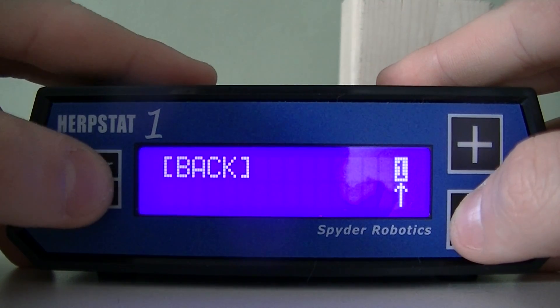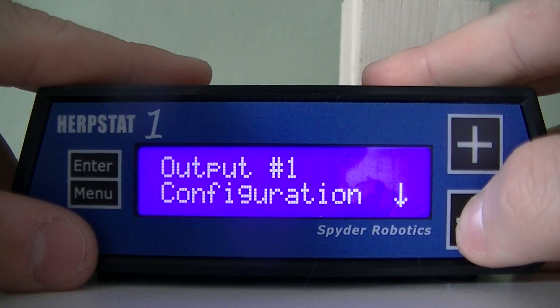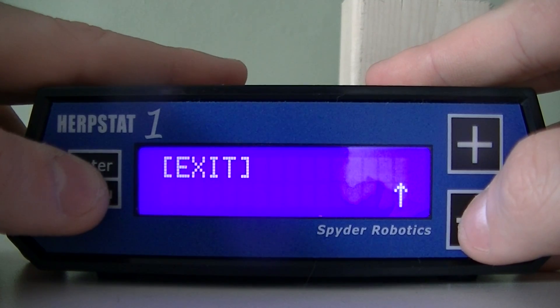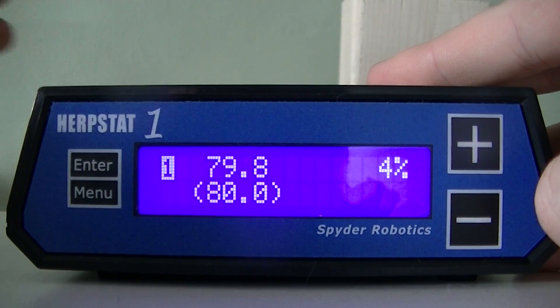As you can see, I'm cycling through a lot of options that I can play around with. That's one of the things I like about the Herbstat — it gives you a lot of flexibility. Now that we've set up everything, we can just exit.